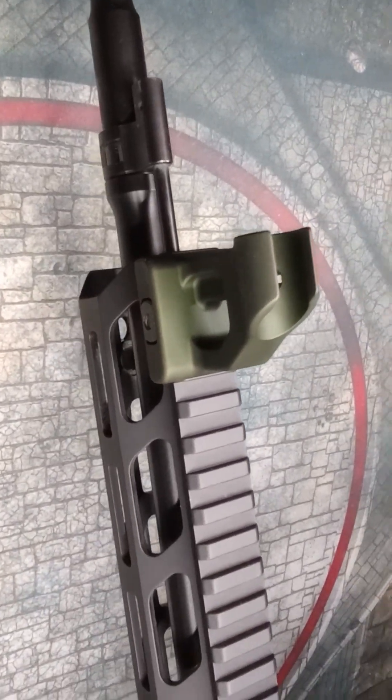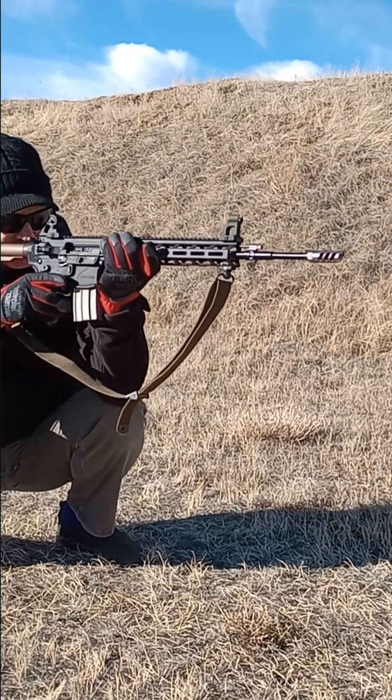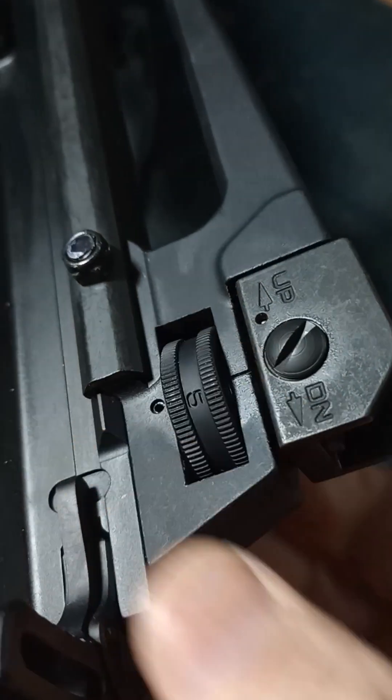Consider the opportunity cost for each. More money freed up goes toward ammo and training. The weight savings means you can carry another magazine of ammo in your loadout.